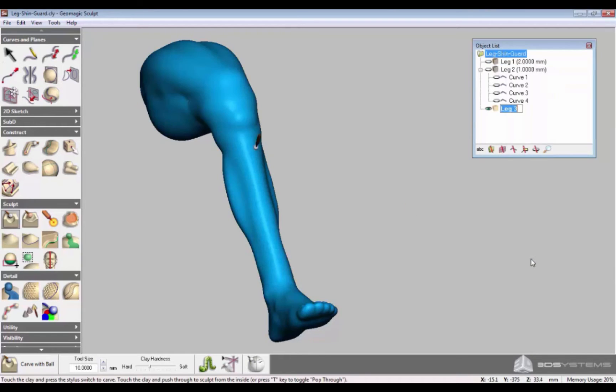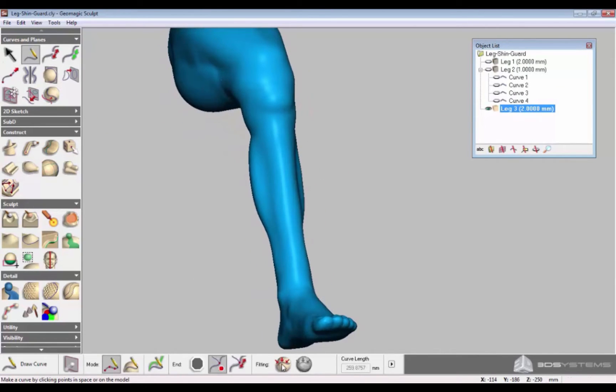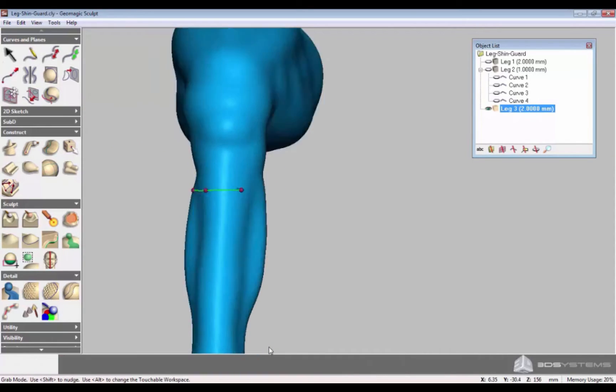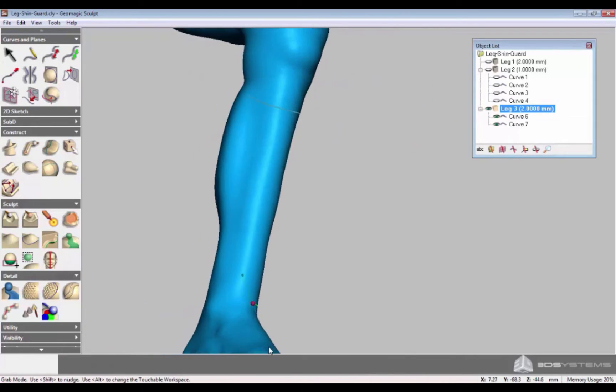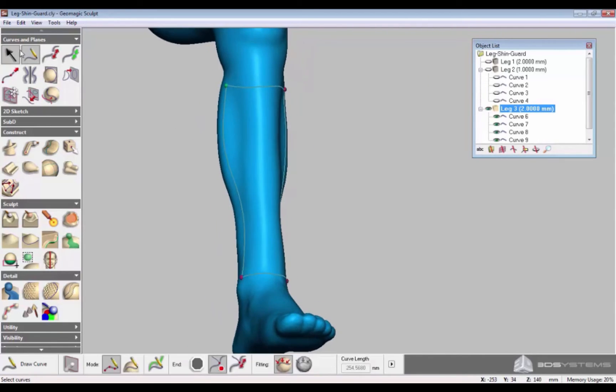Make a copy of the leg scan model using the Duplicate command and label it Leg 3. Select Curves in order to describe the boundaries of your shin guard design. The curves automatically fit to the surface of the 3D scan. You can change the shapes you have made by selecting and dragging the boundaries, the edges and the shape.